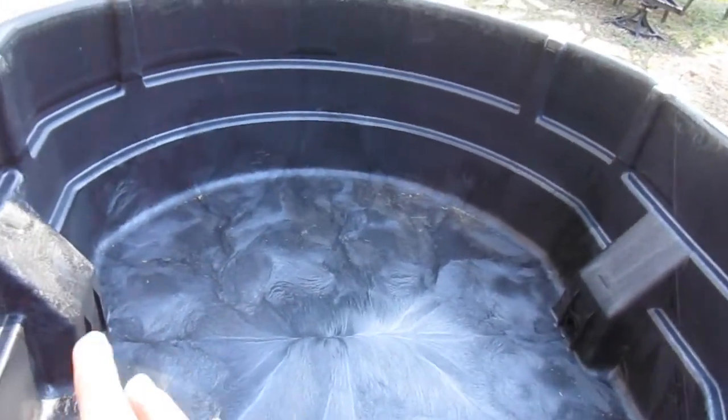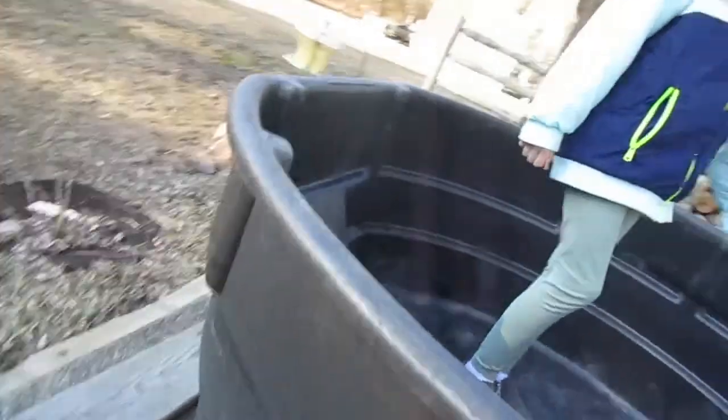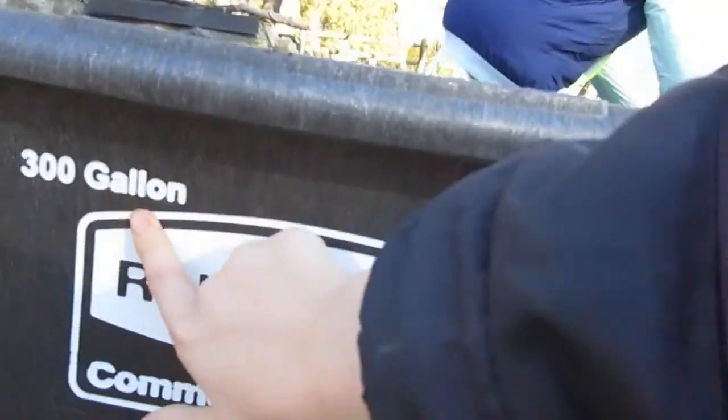This is my sister next to the pond - her channel will be linked in the description. This is the pond, this is the Crush 300-gallon. You can see right here on the side it says 300-gallon Rubbermaid.